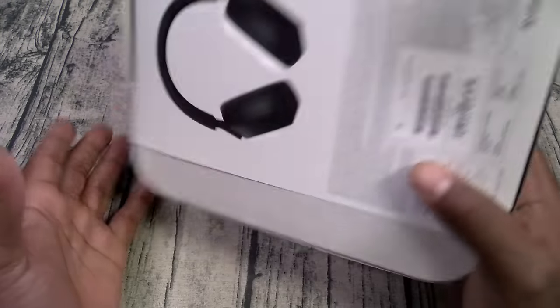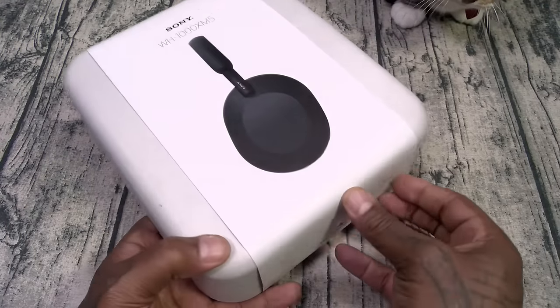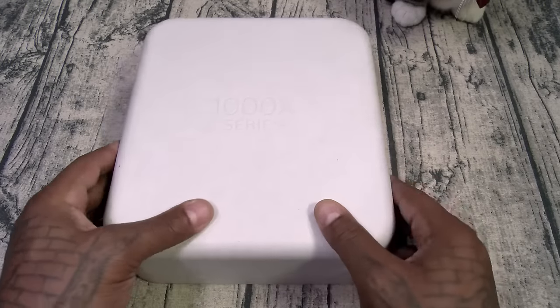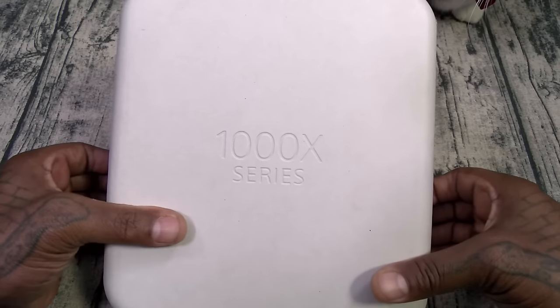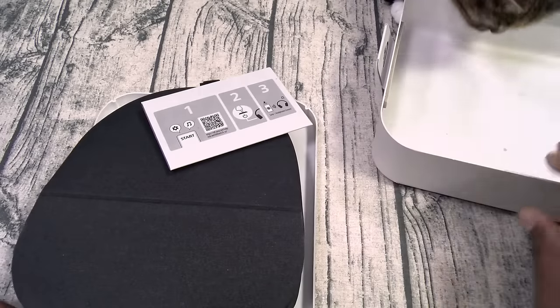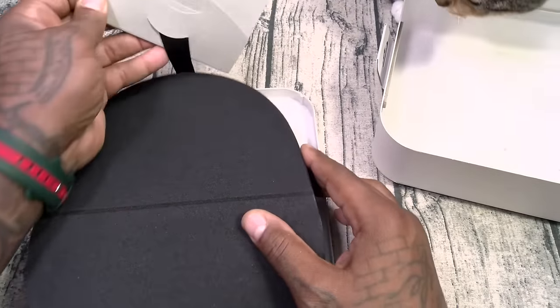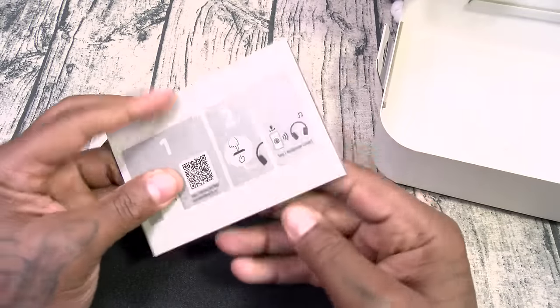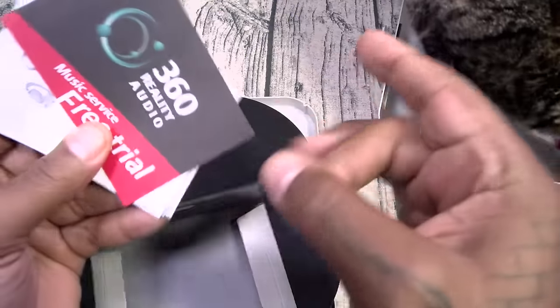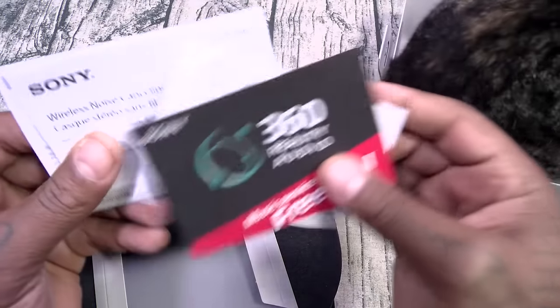Sony M5s — nice presentation. Let's pop this off. Okay, little sleeve. Now let's see what you get. This is gonna be a quick start guide. Got your usual booklets — pluck them and file them. 360 Reality Audio mentioned in the packaging.